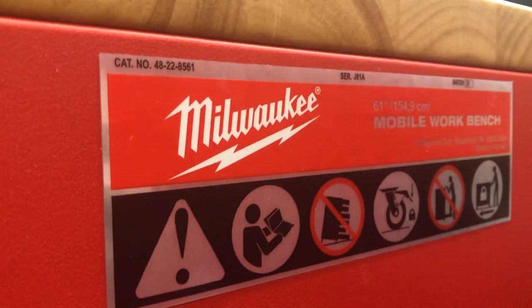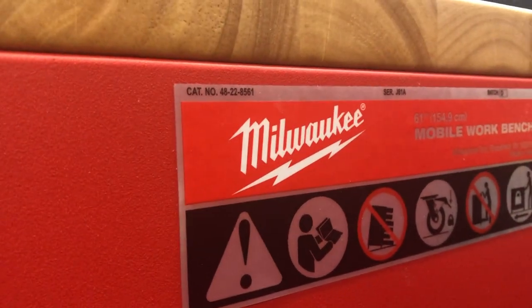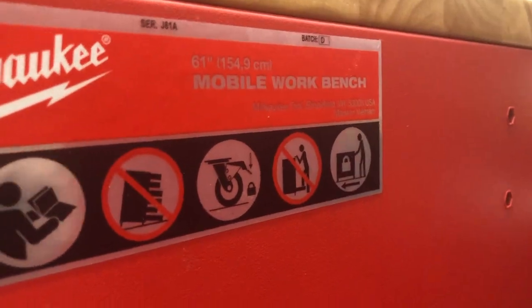For you nerds, the catalog number is 4822-8561 — the 61-inch model. This thing sells for $698. I think the value is there.